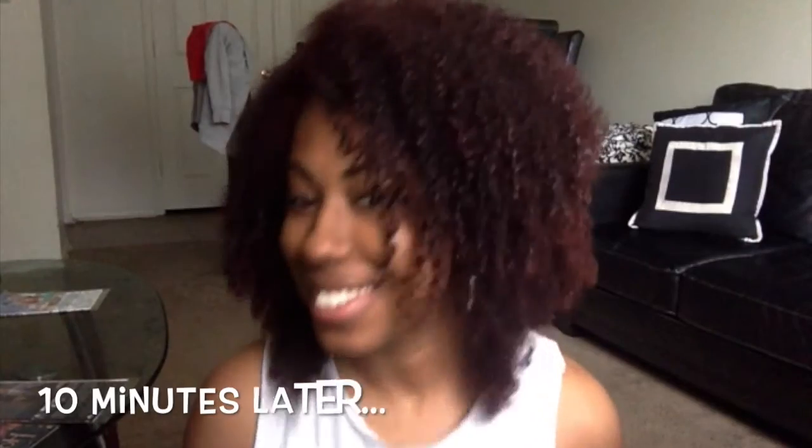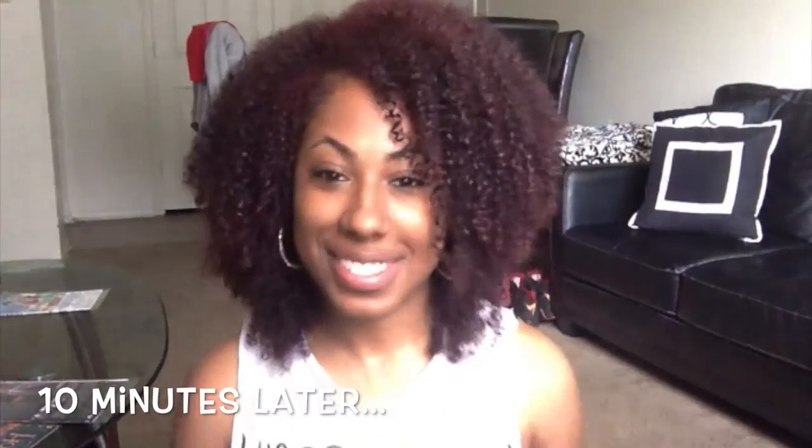So my hair is damp so I'm gonna let this dry. Now my hair is all dry! Looks so much better! My hair is bouncy, moisturized — it just looks a lot better. So thank you all for watching. Until next time, bye ladies!